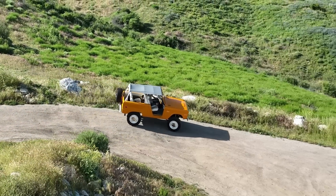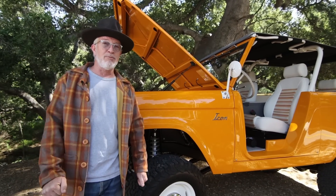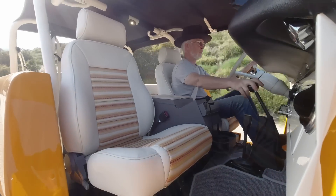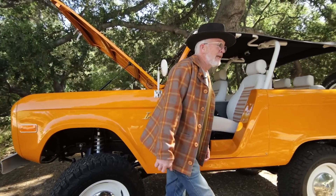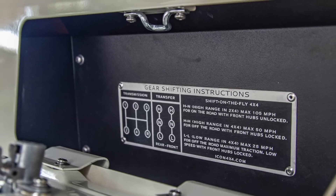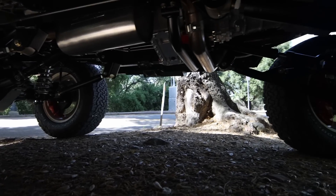Of course we're running ARB locking differentials front and rear. We're running a manual transmission on this one — I'm so happy there are more and more manuals. It's an Borg Warner AX15 manual five-speed with a hydraulic clutch, sending power through to the Atlas twin-stick shift-on-the-fly part-time four-wheel drive transfer case. You have independent control over the front and rear axles, with safety locks to prevent catastrophic combinations like four-high front and four-low rear.